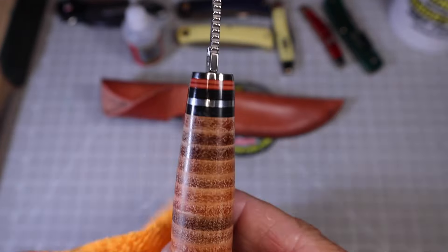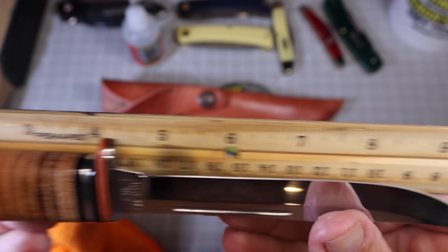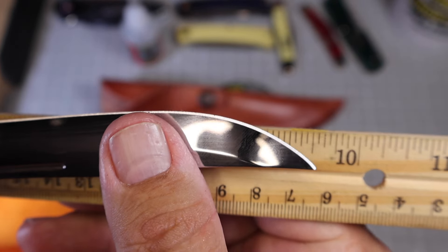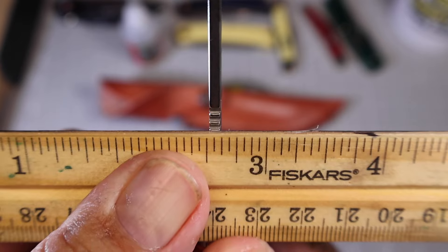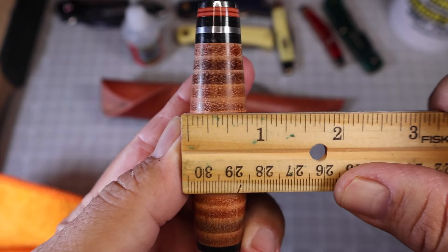Let's check out the specs. The blade is supposed to be five inches but it's actually about five and an eighth. The overall length is supposed to be ten inches but it's really more like nine and five-eighths. The handle has a lot of room — three and three-quarter inches. The spine is almost an eighth inch thick. The handle is three-quarter inches wide and a full one inch deep. The blade averages about five-eighths of an inch in width along its length.